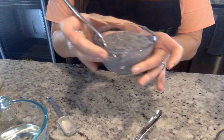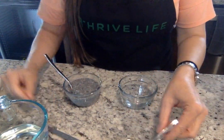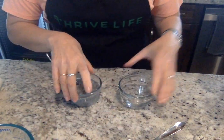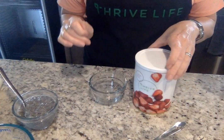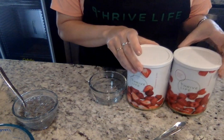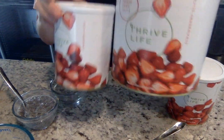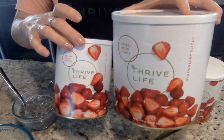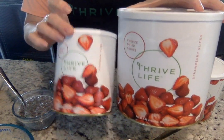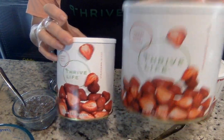Now we're going to mix some berries. I take the strawberries, which are on sale right now for this month, and raspberries. Just to show you, these are the different size cans — this is a family can, this is a pantry size can. Three of these fit into one large can.